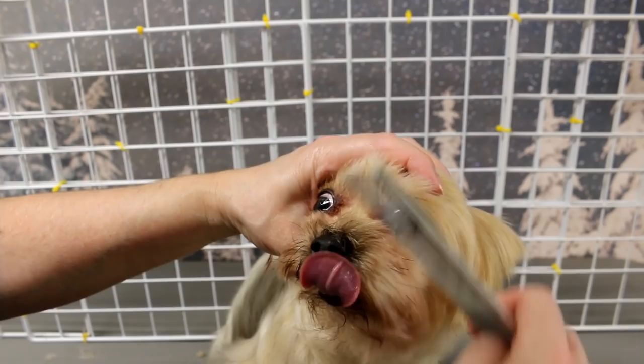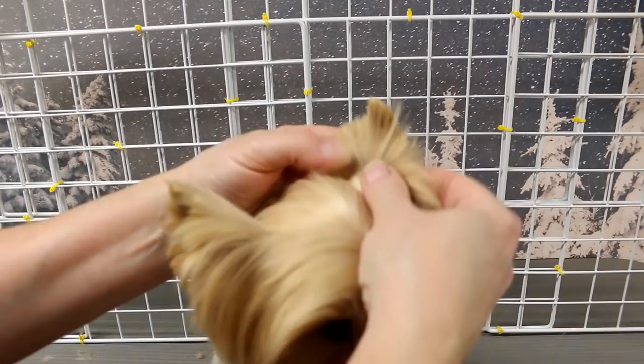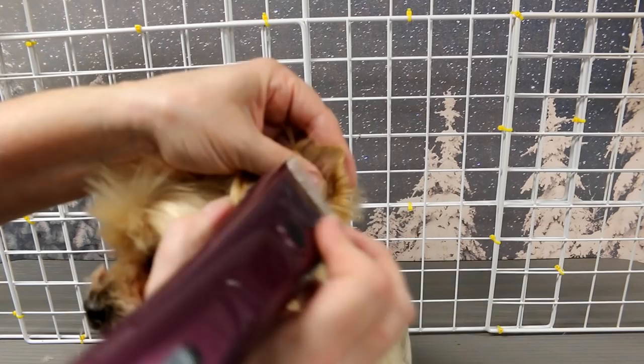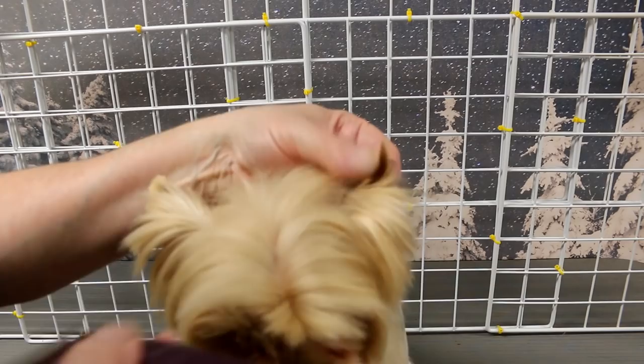Since I have my clippers in my hand I'll clip his ears. I just pull the hair down and do just the very tips of the ears on both sides. I used a blade 30 just so I can get all those hairs on the very tips.